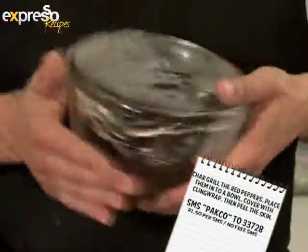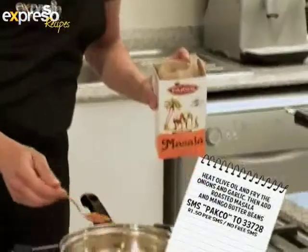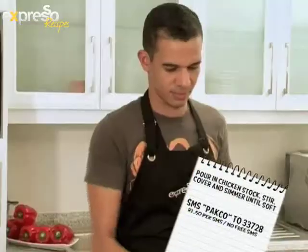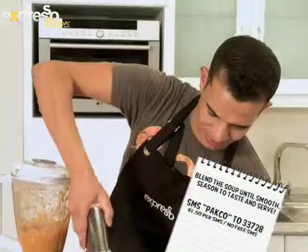Let's see the main steps again. Chargrill the red peppers, place them into a bowl, cover with cling wrap, then peel the skin. Heat olive oil and fry the onions and garlic. Then add your roasted masala and tomango butter beans. Chop the peppers and add to the mix. Pour in chicken stock, stir, cover and simmer until soft. Blend the soup until smooth.